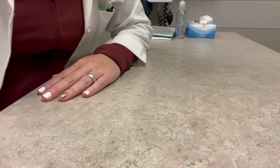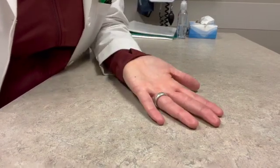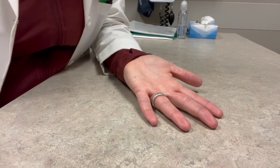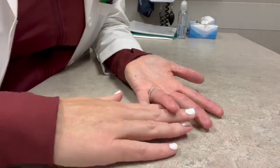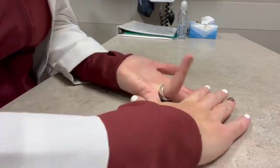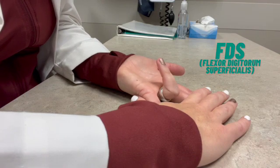You can practice on yourself before you have a patient in front of you. Put your hand on the table and do blocking first for the PIP joint. Hold down all of the fingers except the one you want to test and bend at the first joint — that PIP joint. You can see how just that joint moves. That's the FDS tendon.